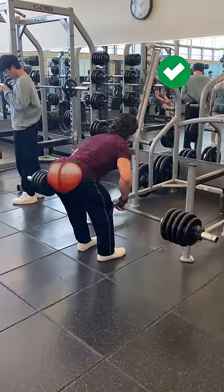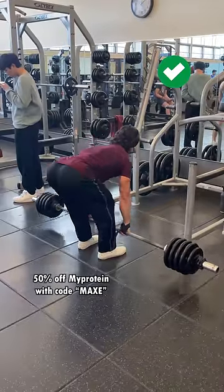And although I can't guarantee gains like mine, I can guarantee 50% off with code Maxi all day tomorrow.